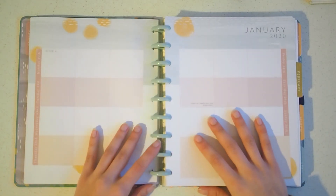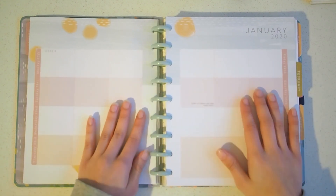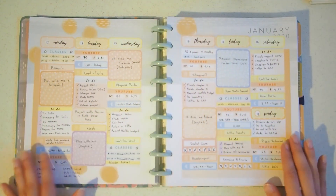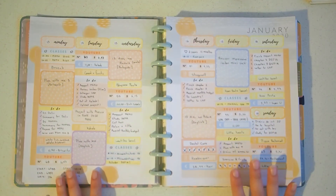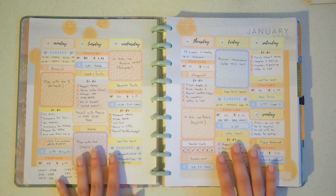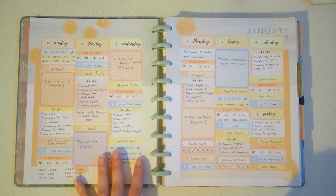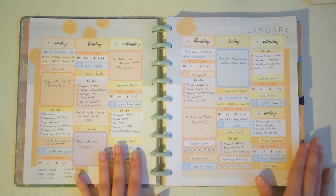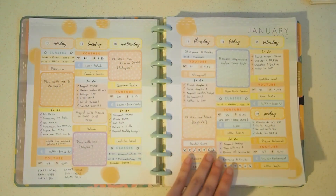Hello everyone and welcome back to my channel for another Plan With Me video, this time for the fourth week of January 2020. For those of you who missed my last video, I made a spread for the third week of January and I made these stickers myself to make that layout. I thought it was very functional and I wanted to change things up a little bit from my previous spreads, so I'll leave the link at the top of your screen. Anyway, for this week I also wanted to make some stickers.